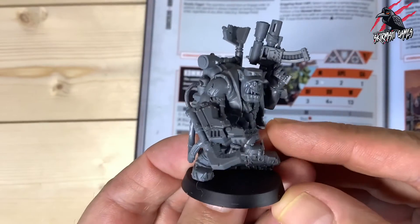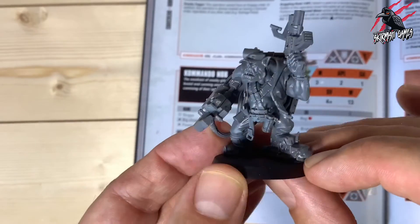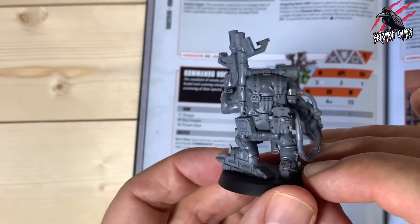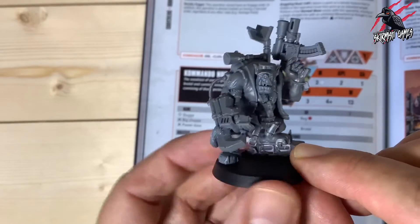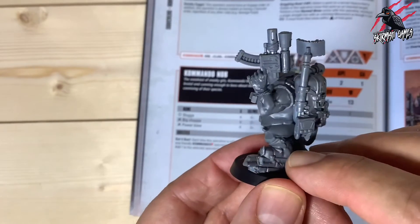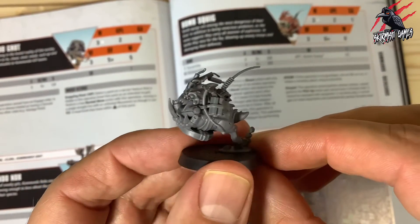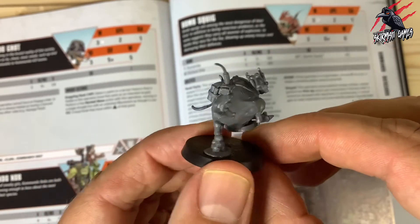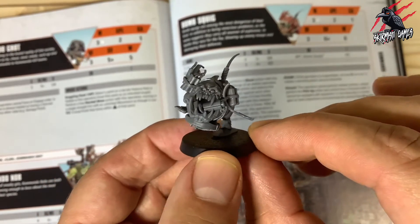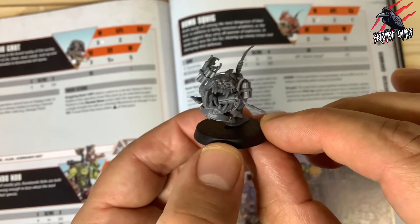Then we have the leader — the Commando Knob — with two choices of weapons. I had to go with the power claw; it just looks fantastic. I love his cap and the snarl on his face — bags of character. He's a little bit bigger than the others, with a little radar on the back so he can keep in touch with his comms. I love the chunky scope on the pistol too. That leaves us with one more — the Bomb Squig. Just covered in dynamite coming out of his mouth, flying along running towards the enemy in some kamikaze madness to do serious damage. A great little model, really well done.